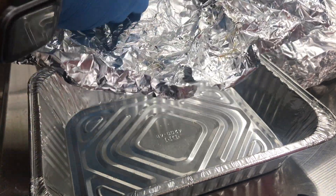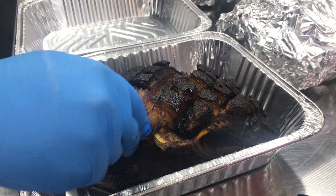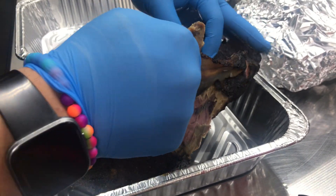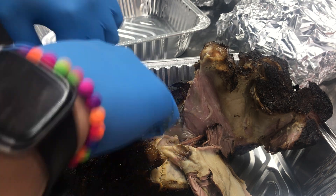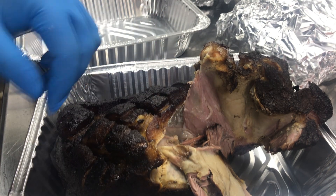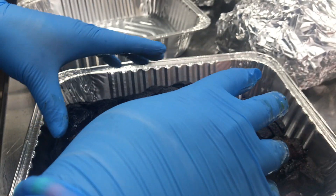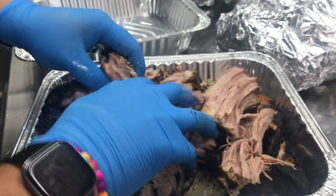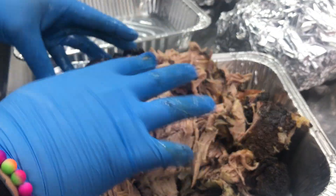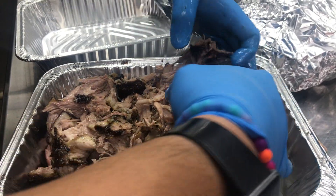Here's why I wouldn't personally use the bear claws. Here's the blade bone, and you'll notice that it just pulls right out — no problems there. Normally you'd take these bear claws and shred the meat, but if you've got your process down, you don't even need them, because the meat will shred and pull by hand.